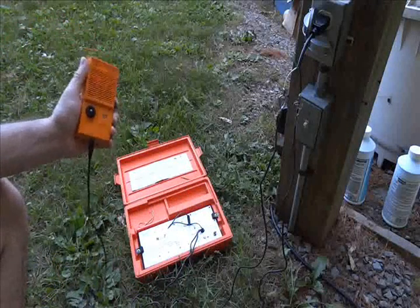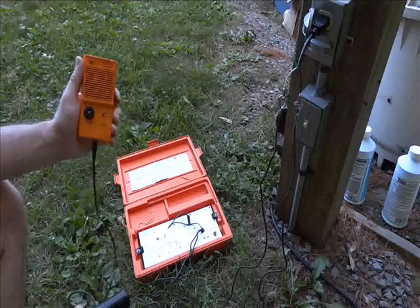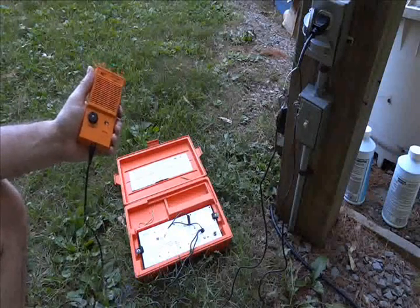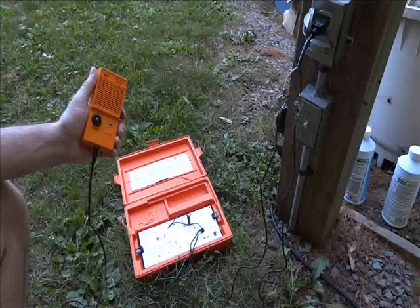We're going to use this to trace our signal down to the far end, which is probably 100 to 150 feet away, to trace our cable underground.